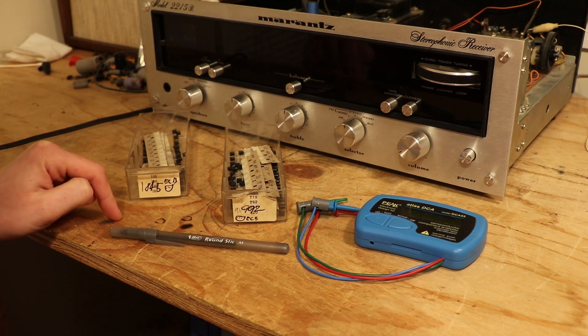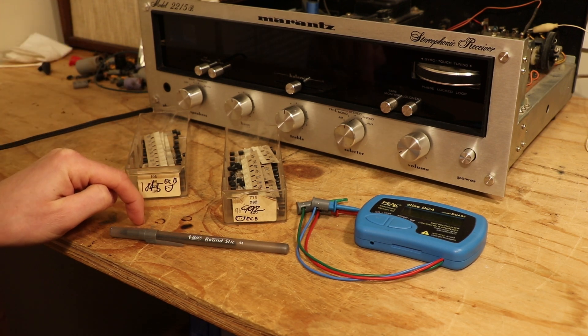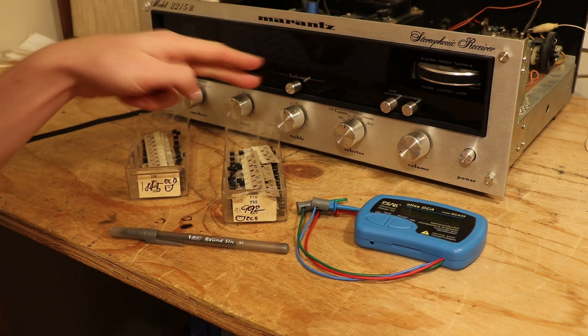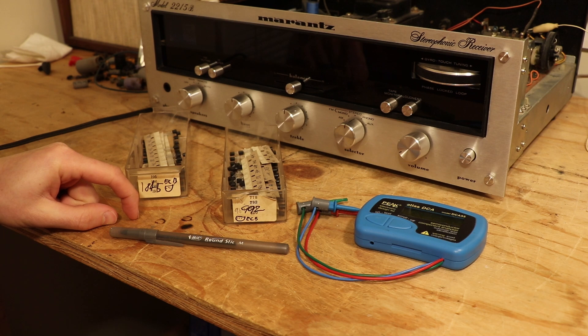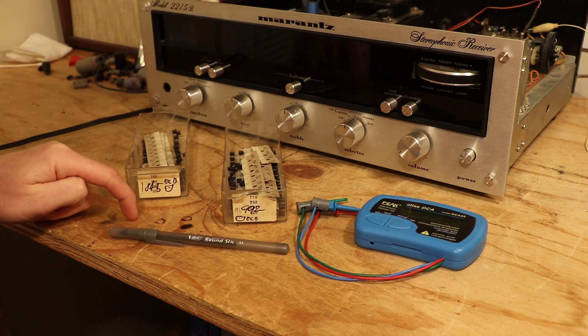So a subscriber requested that I do a video on how do I find matched pairs for transistors. Why would you want to find a matched pair? Well, on DC-coupled amplifiers — like say a Marantz 2270 — each channel on the amplifier is going to have what you call a differential pair, and it's the first two transistors in the circuit.